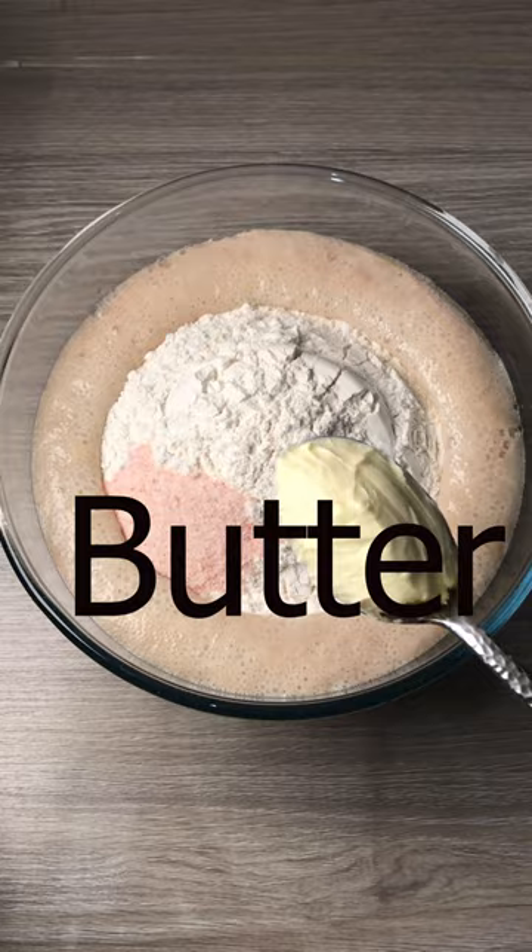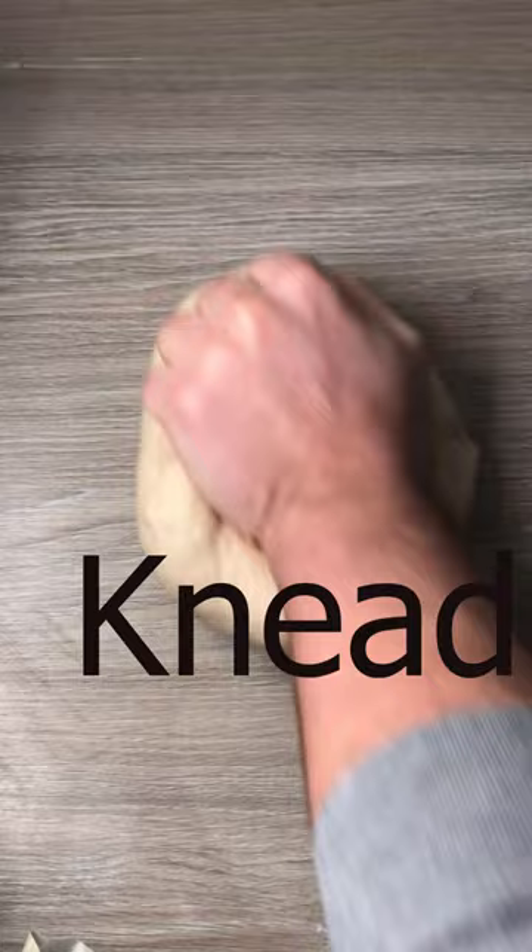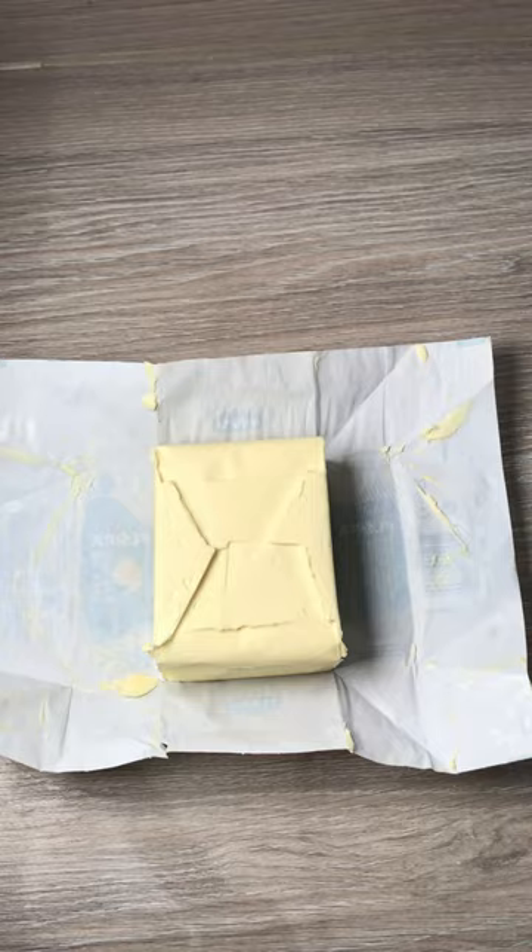Knead for 10 minutes, then oil your bowl and cover. Let the dough double in size. Shape your dough into a rectangle. Get your butter and flatten it, then place the butter in the middle of the dough, closing the dough on each side.